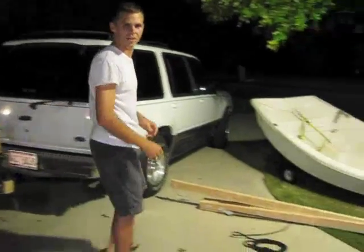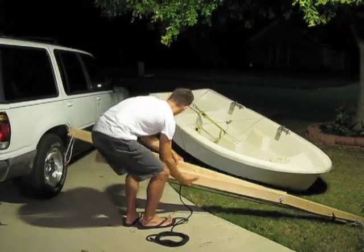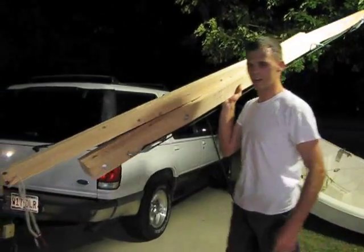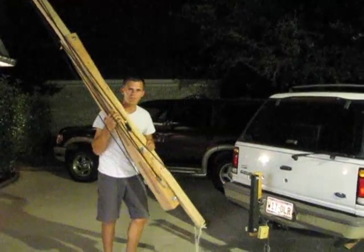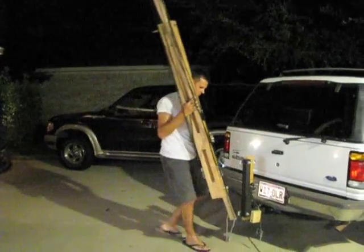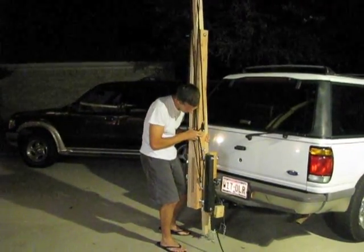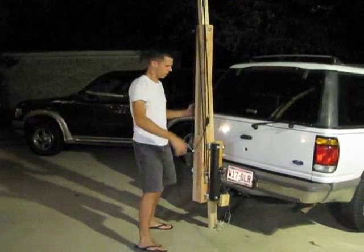This is why I invented the semi-automated boat loader, or SABLE. While your wife is out getting her nails done, we're going to do this all by ourselves. Simply plug it into the receiver hitch like so — you can buy this hitch for $199.99.